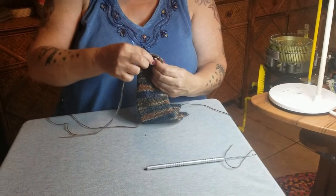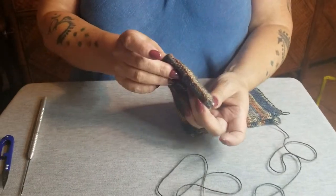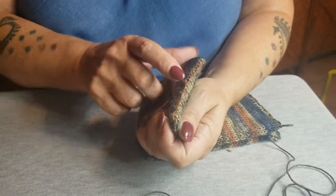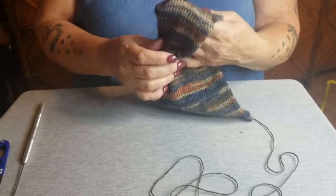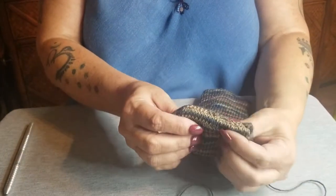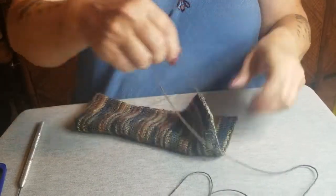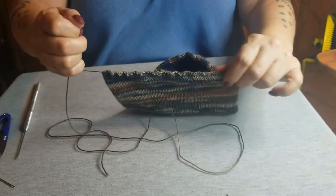I've done the heel and if you look it just doesn't look that pretty, so what I do to combat that is put it to the inside — and ta-da, the outside looks much, much prettier. Now we come to the toe, and remember we basted that in earlier, so we cinch it now.